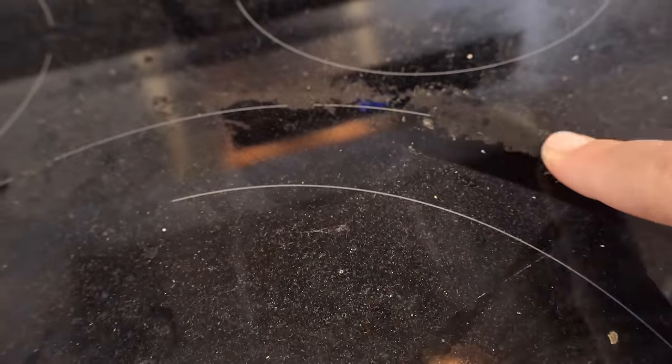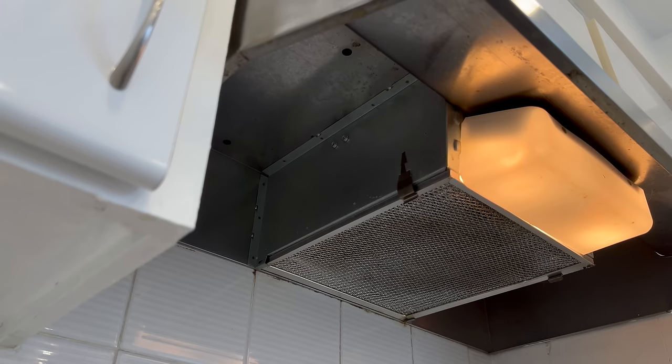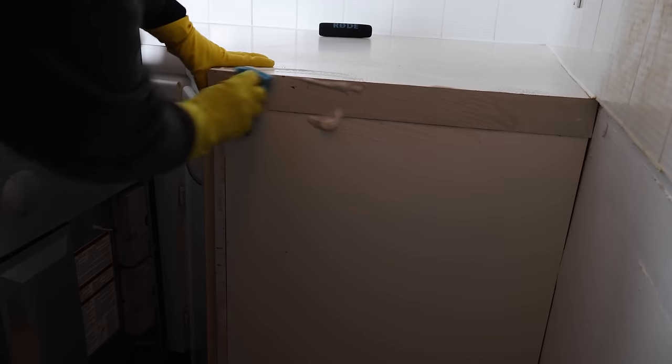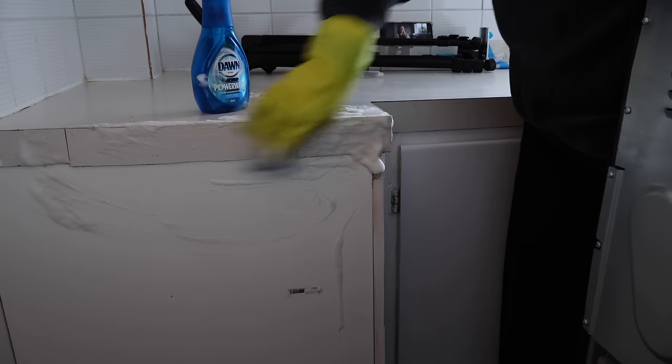Once the cupboards and pantry are clean, I turn my attention to the oven — definitely the appliance I will spend the most time on because it is really tricky to make kosher. My first step is to move the oven back to see what is hiding under it, and what we found did not disappoint. The previous tenants apparently had a dog, which would explain the amount of dog food everywhere. I remove the vent protectors to clean them later with the oven racks. The sides of the counters and backsplash are quite dirty, so I start by cleaning them with Dawn Power Wash.